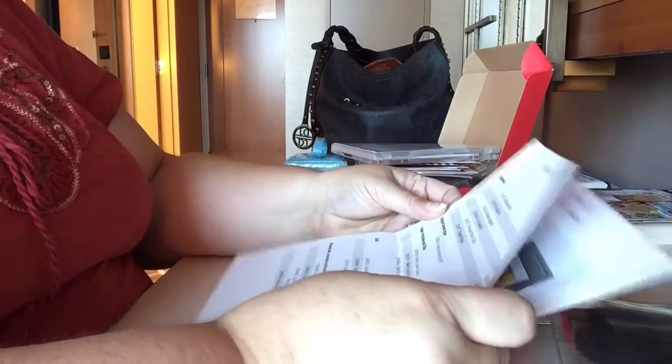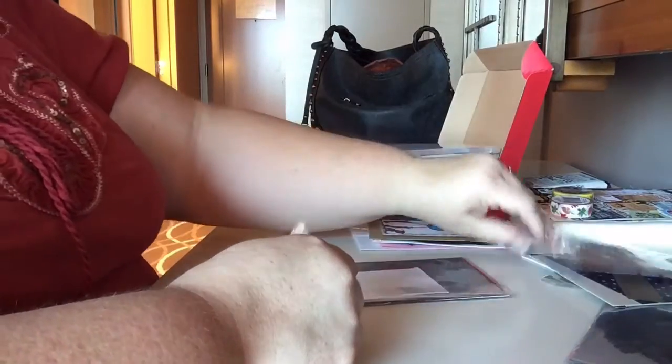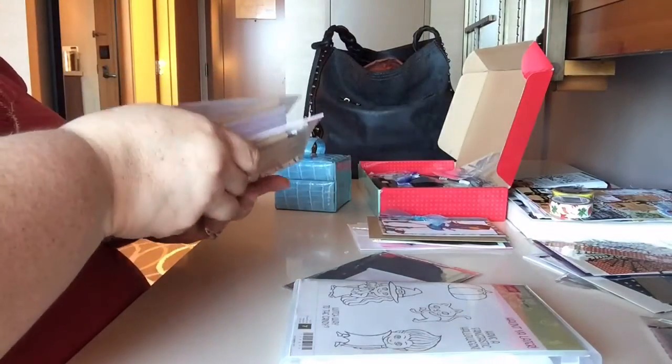Hi everyone, it's Tammy and I am here to do the September Jolly Mail. I hope that this angle is okay — I know it's not the best. I am in Dallas on a business trip, and obviously you have extra time sometimes when you are on a business trip, and that is what it's like today. Today is Monday.